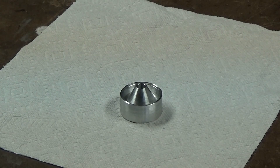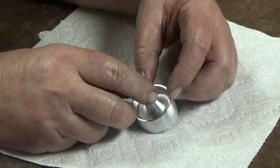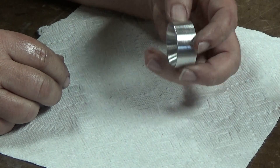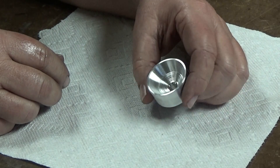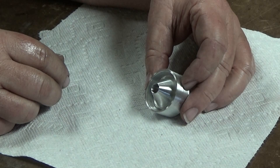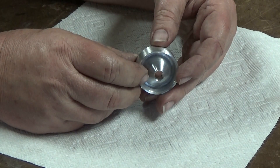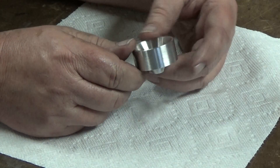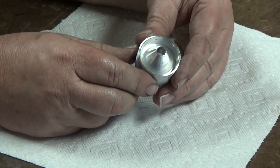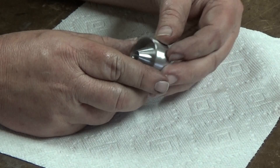Welcome to the shop. Today I'm going to demonstrate how to make a form 1 suppressor — or really any suppressor, whether it's a form 1 or manufactured. This is an M baffle, and I'll show you how it was machined. It's overall 1 inch long, with a 60-degree cone in the back and a 60-degree cone in the front.